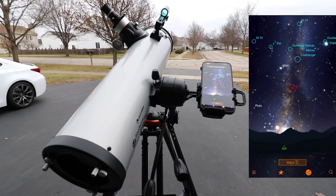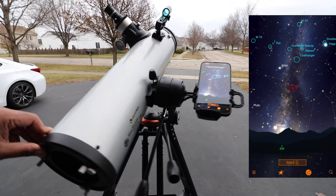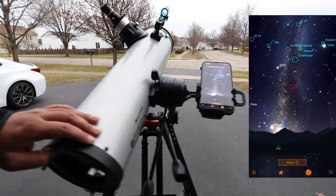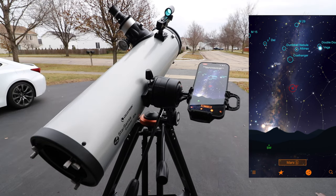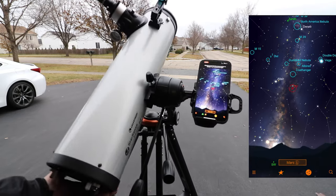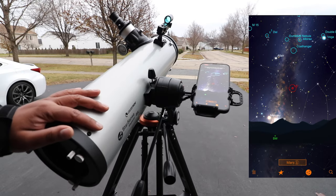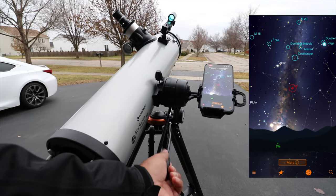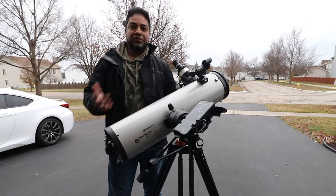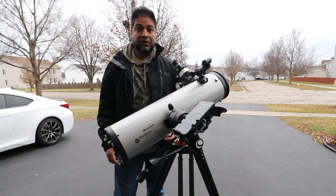We've got everything ready to go with the app installed and aligned with the telescope. When you move this right or left it shows you exactly what's in the sky and what you're able to look at, which makes life a lot easier. Obviously it's kind of bright and cloudy out today so I won't be able to see anything, but I wanted to show you guys just for video purposes. You can go up and down — it's pretty cool. You don't need to use the app if you're an expert and can manually find what you're looking for, but it makes life so much easier. You've also got the slow motion knobs for fine tuning. Well there you folks have it, the StarSense Explorer DX. If you have any questions about this telescope or anything else they sell, put it in the comments below. Thanks for watching!